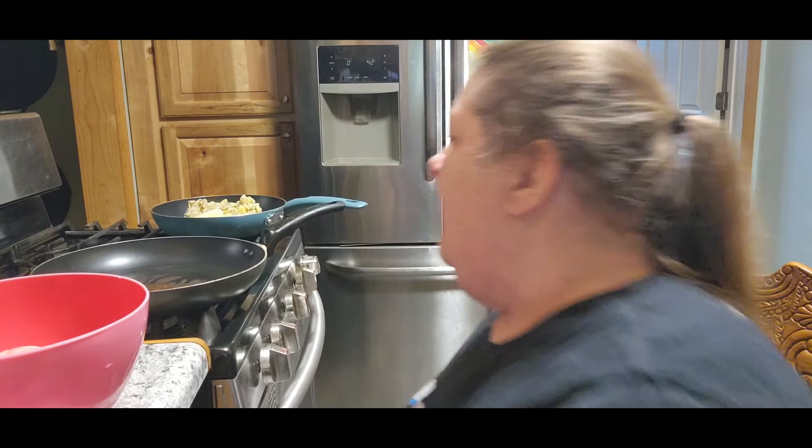I'm going to put my potatoes on low. That's the frozen ones. They're still a little bit frozen, but that's okay. They'll thaw by the time I get them fried up.